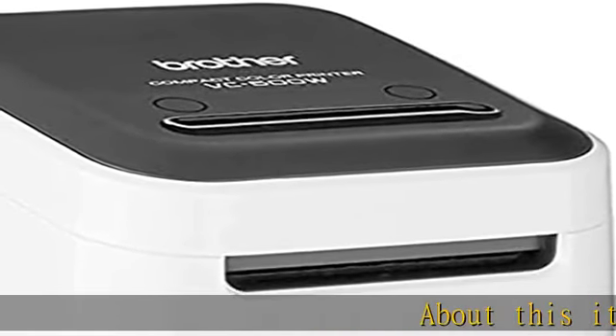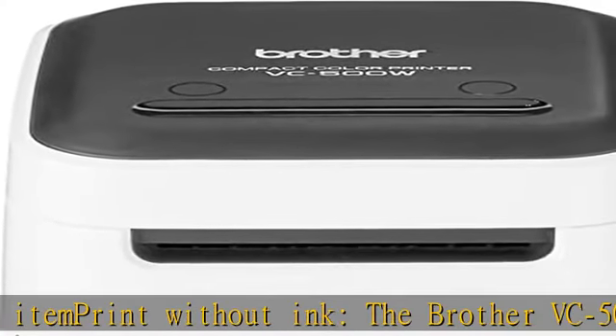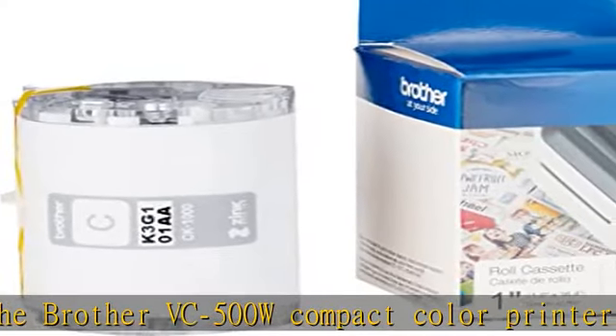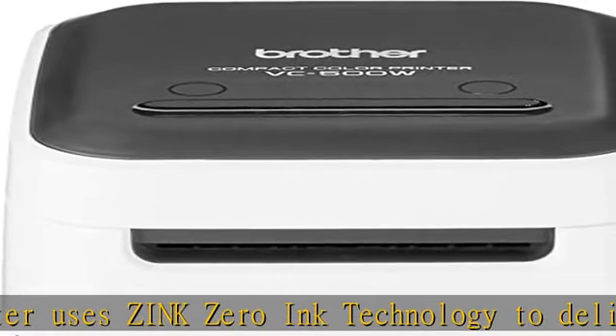Print without ink. The Brother VC500W Compact Color Printer uses Zinc Zero Ink Technology to deliver rich, vivid full color without ever requiring ink. All the colors needed for high-quality photo printing are embedded in the adhesive-backed Zinc Paper.